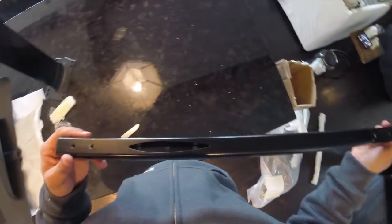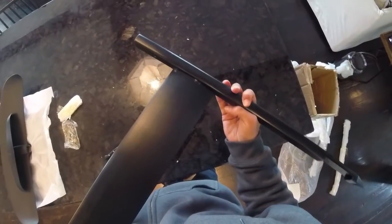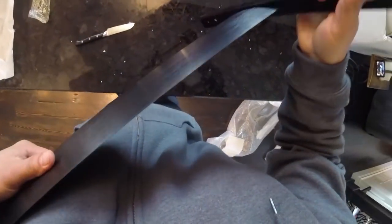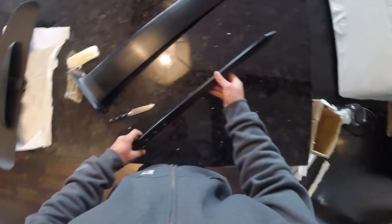It's got a nice groove here for the mast to slide down into — just a friction fit. I won't push that in all the way just yet, but that is going to be perfect.